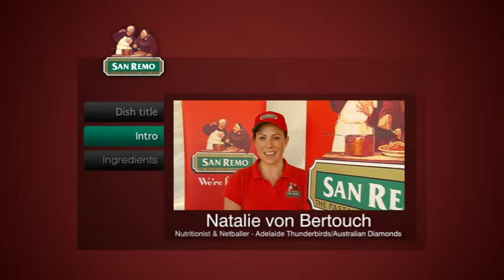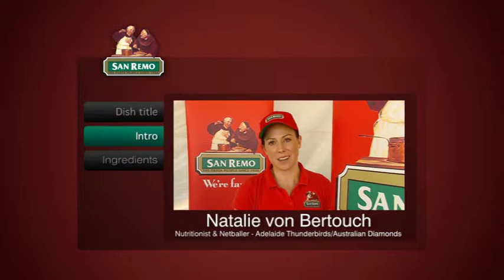Hi, I'm Natalie Vomberto, co-captain of the Adelaide Thunderbirds and vice-captain of the Australian Netball Diamonds, the national team. Also, I'm an accredited practicing dietitian, so I know about food.